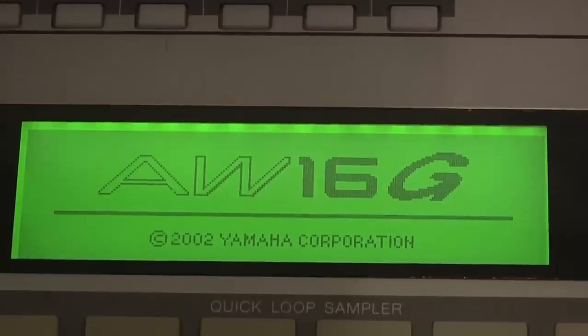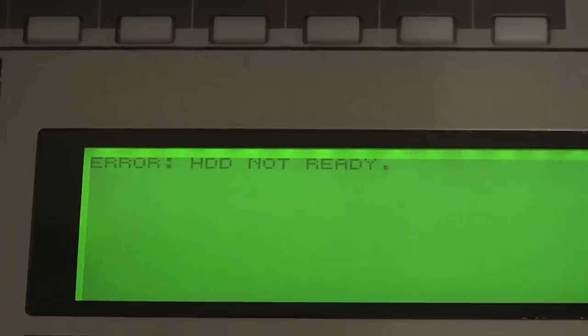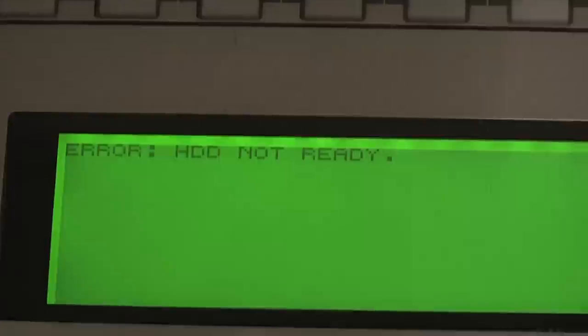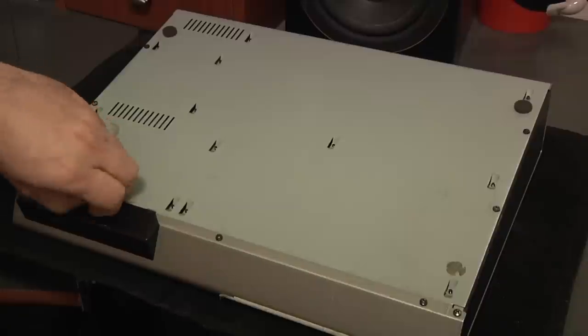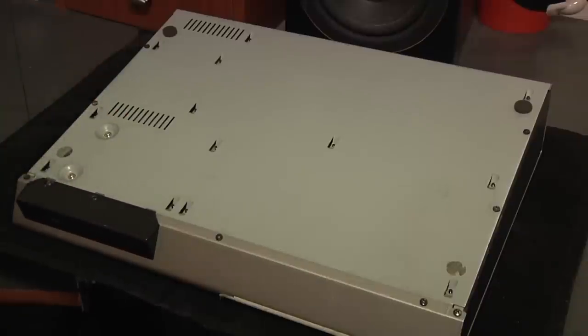As you can see, I powered on my recorder and I get an error message: hard drive not ready. So the first thing I'm going to do is unscrew the black plastic cover to the CD burner. Now this first screw is a different size from all the other screws, so I'm going to place it to the side with the black plastic cover.